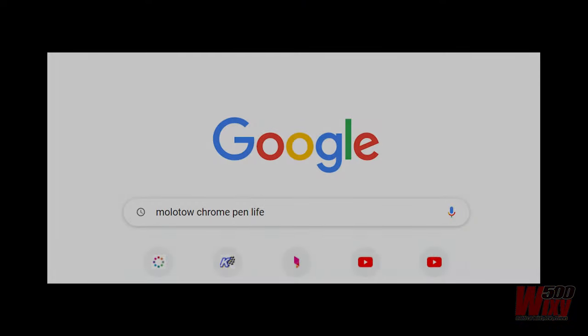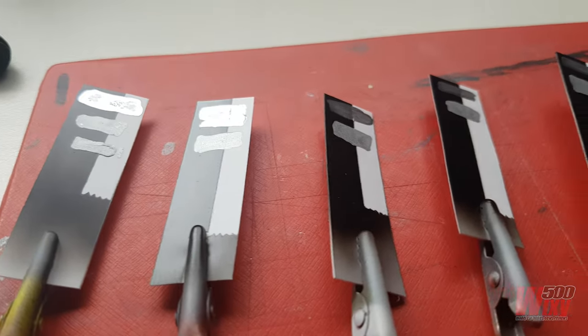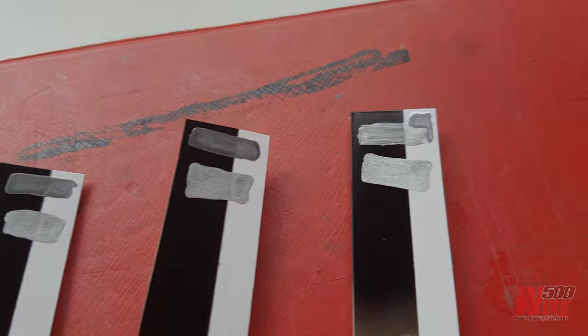So I jumped onto Google and discovered that other modelers have suffered the same fate. It seems the Molotow pens have got a shelf life. For reasons I don't understand, the chrome effect goes off or dies or whatever it does, but it no longer does chrome.